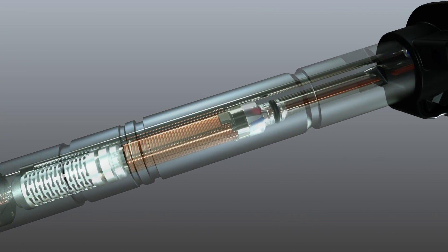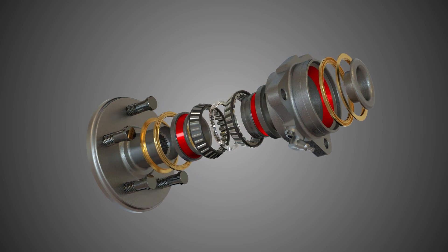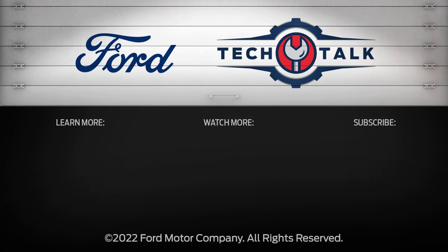Thanks for watching. Check out the rest of our series of installation and repair tips for Ford or Lincoln vehicles. For more information on Ford or Motorcraft parts, contact your Ford or Lincoln dealer or distributor, or visit FordParts.com.